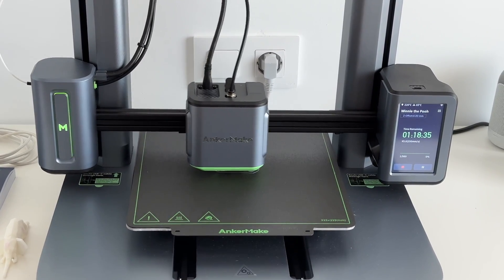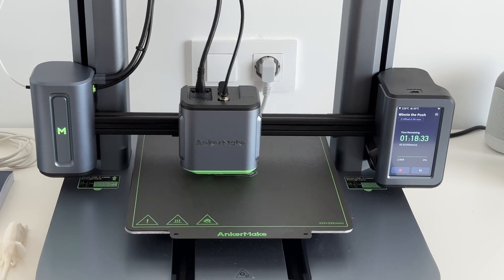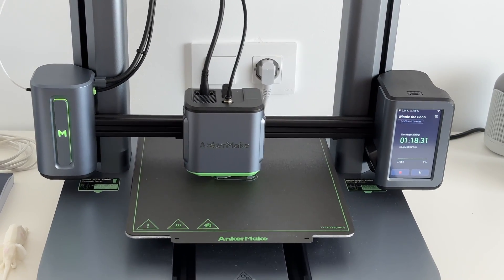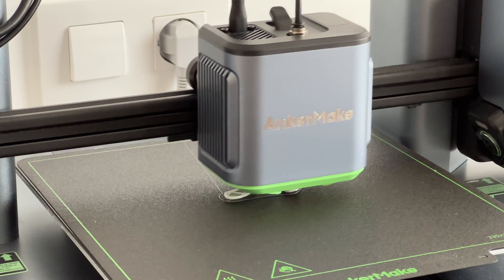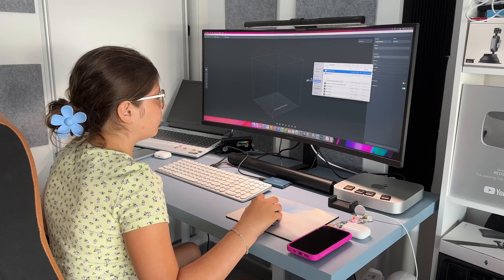It always seemed a bit complicated to print anything because it does seem like a lot to learn. But after using this for a couple of weeks, I'm actually confident I can print pretty much anything with it. Just to give you an example of how easy it is to get used to something like this — my 11-year-old daughter,